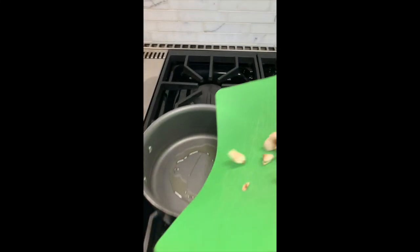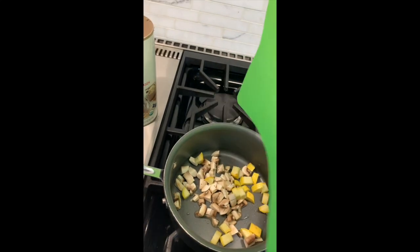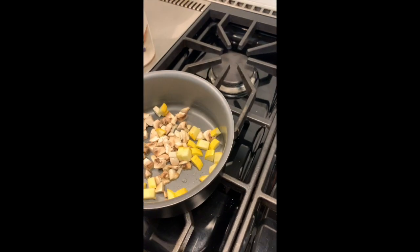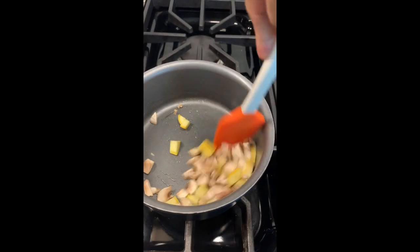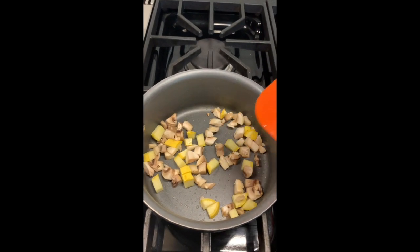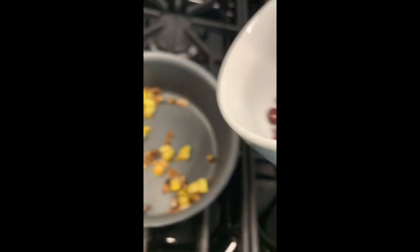I've got some mushrooms and some summer squash, chopped up. I like to cube them so they have a meatier texture. On medium or medium-high heat, just make sure they soften a bit so they're not crunchy. Get them to about this point, or however you really like it.